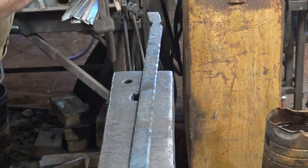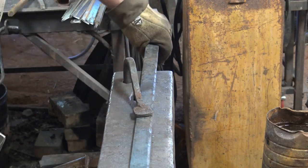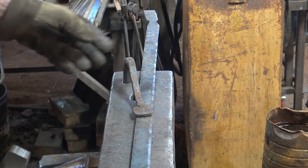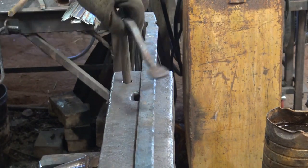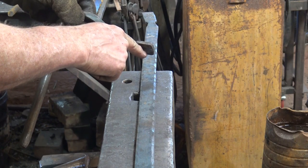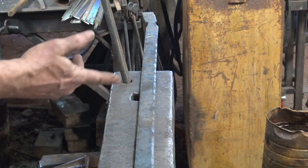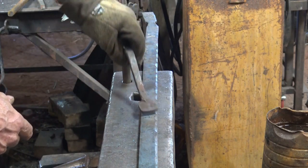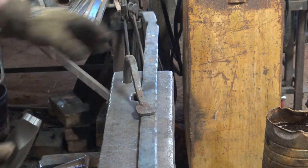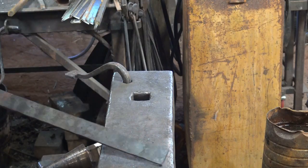If you've been watching the channel you've seen me use this — it's called a hold fast, and it's just a bent-over bar that locks in the hardy hole. It holds things very well; it's still going to slide a little bit because the metal anvil doesn't grip as well as you might like, but it's very effective and very simple. You do have to have one that fits your anvil. It works with a loose fit: when you drive it down, it contacts the work, the top of the anvil on one side of the pritchell hole, and the bottom of the anvil on the other side — those three points jam up, they lock. To release it, just hit it from the back.